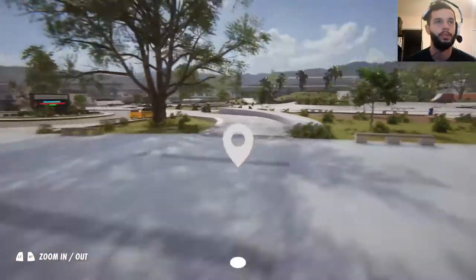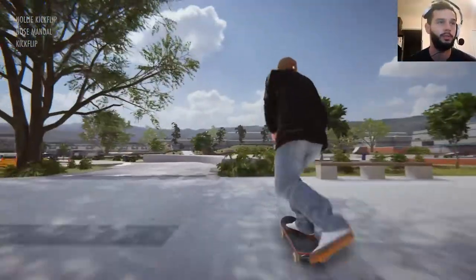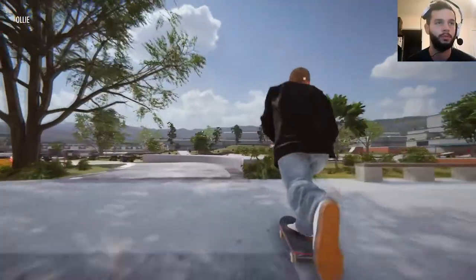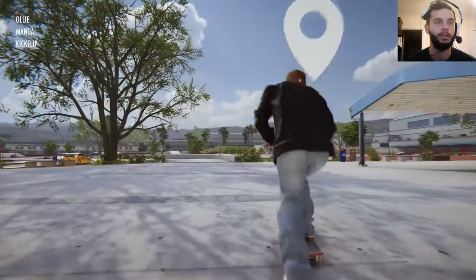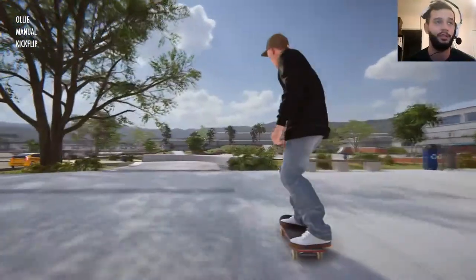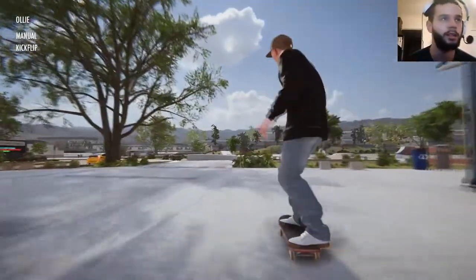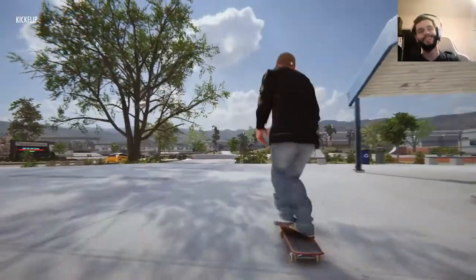Oh, this is a nice curved manual edge. Let's do a kickflip manual. Off the ledge — it's hard to turn while you're manualing. It's fun though. Too much lean back — I lean too far back. Real time physics, man. Not enough speed.